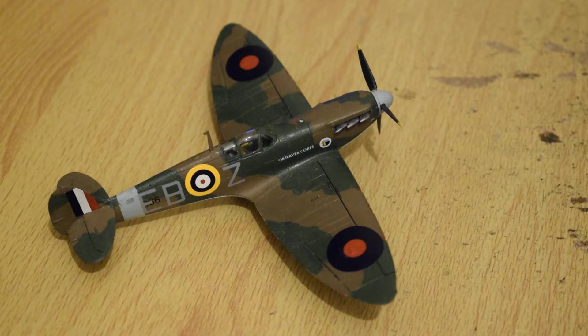That's the first of my Spitfire models to show you, and I've got another one to show you later in the series.